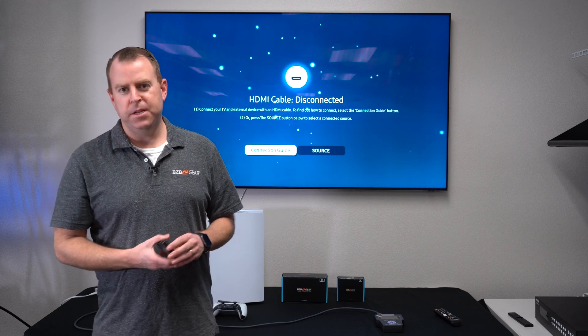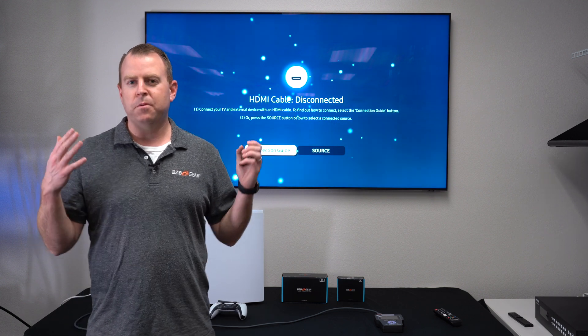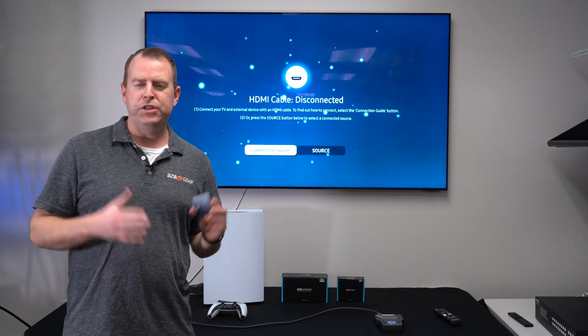Hey GearHeads, welcome back to BZBTV. This is Nate from the tech support team bringing you another video, and today we're going to be going over some of our brand new 8K products that BZB Gear has.